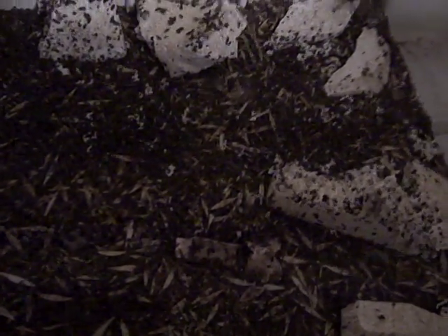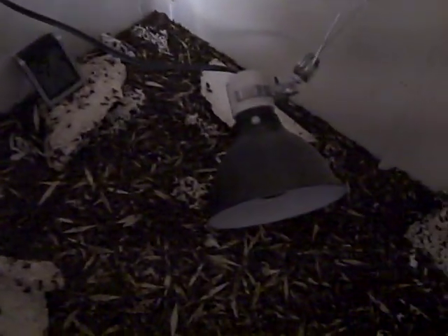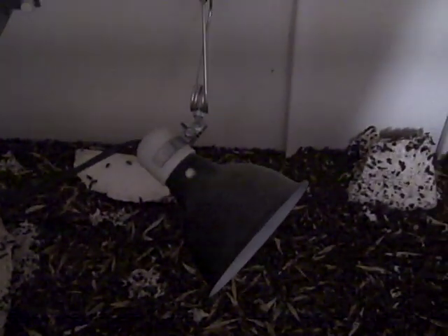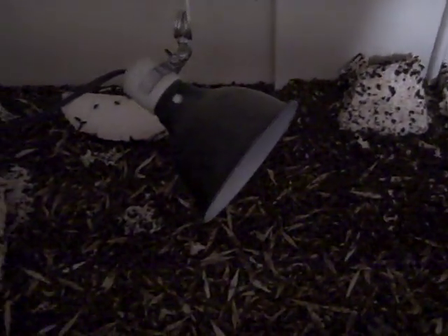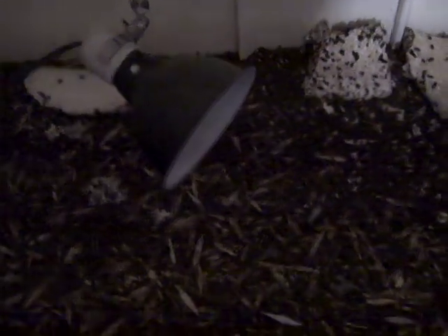A bunch of styrofoam. I got my temperature gauge. I got a reptile heater to keep them warm. I like to keep the temperature around 80 to 85 degrees. It's a little warm but that's what I found has worked best.